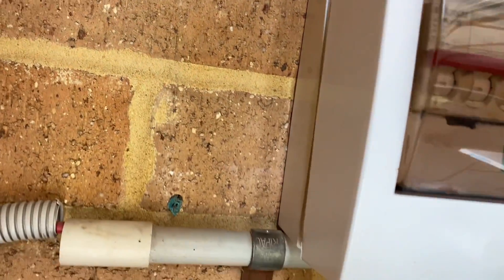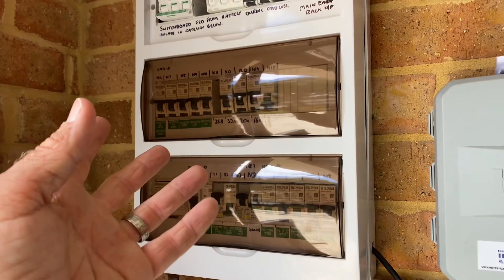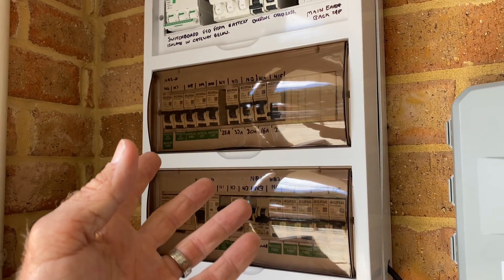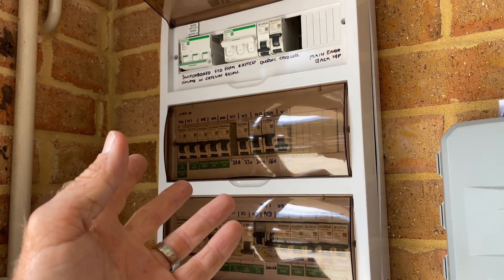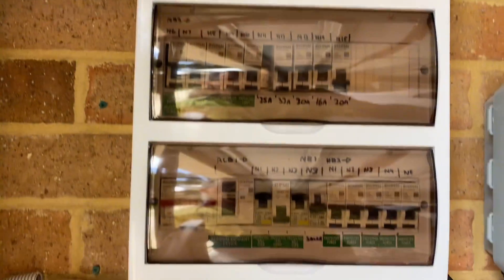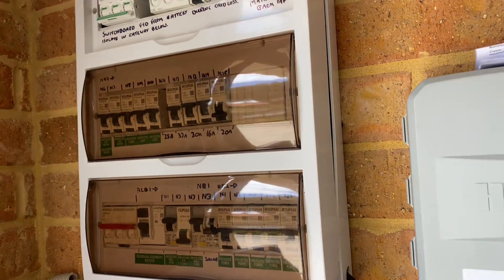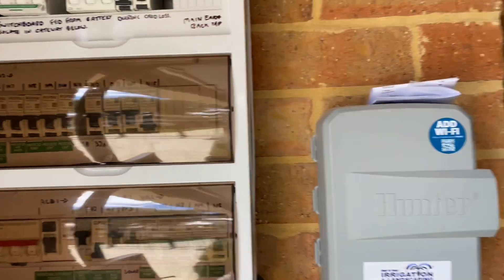This comes about because guys turn up to do a job such as install this — the switchboard's almost at capacity — and they're not going to leave site and say you need a switchboard upgrade. They're just going to make it happen no matter how they have to do it. And this is the result — just an absolute mess. This is not my install, by the way.